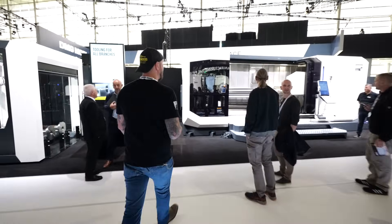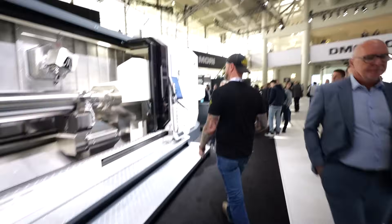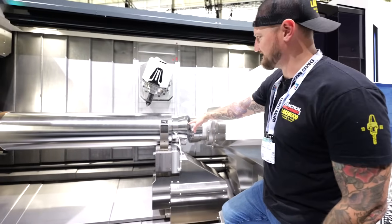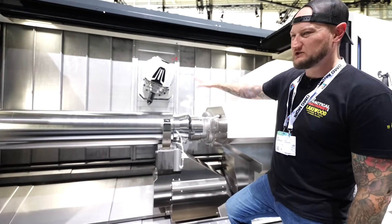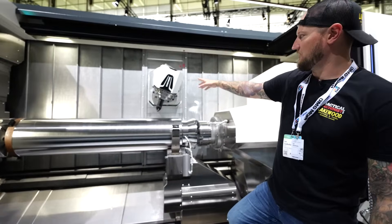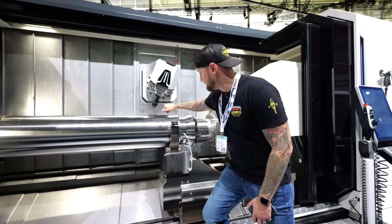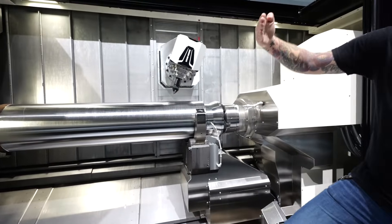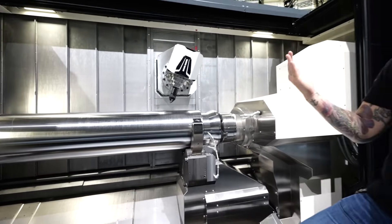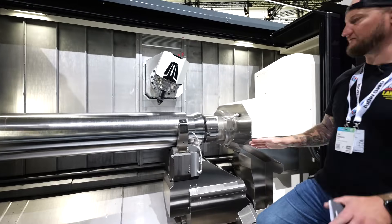And when we're talking big machines, check out this lathe — the NTX 3000. Look at the size of that part; we've got a steady rest down here. With the Capto connection on the five-axis style head you can do five-axis milling, but you can also move and rotate the turning tool to any angle to get into all those little areas wherever you need.